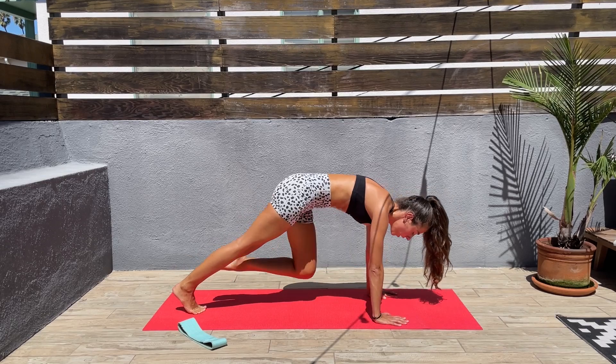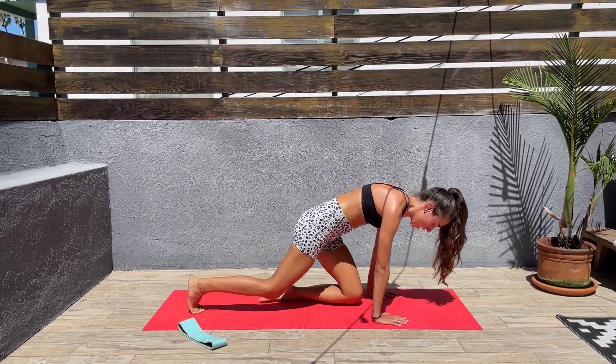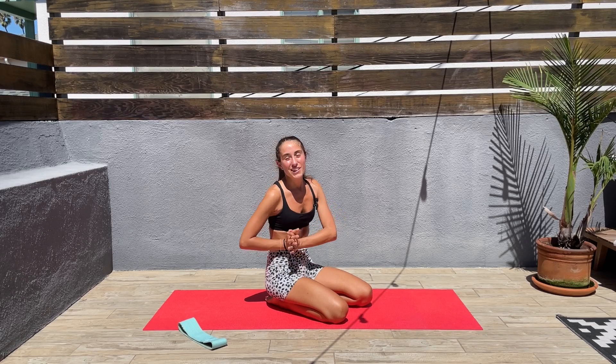Five, four, three, two, one — and we are done! Thank you so much for joining me today. I hope you enjoyed this workout, and if so please give me a thumbs up, subscribe below — that would be very much appreciated. Feel free to leave a comment and I'll see you guys on our next workout. Enjoy the rest of your day.